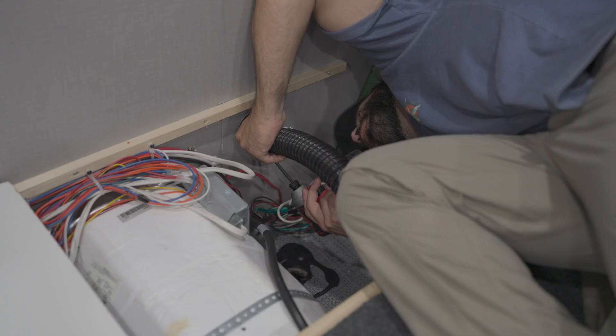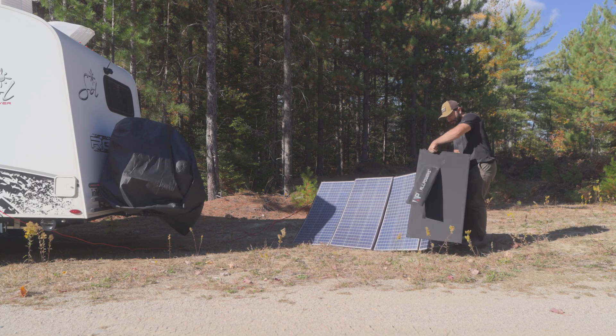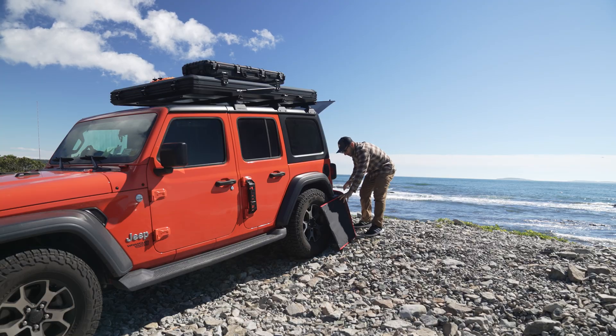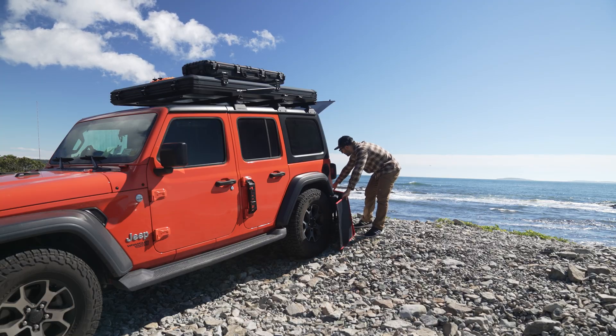Building out a solar system doesn't have to be crazy complicated. Something like this can help make a solar system really easy to build out, whether you're trying to live off-grid, maybe in a cabin somewhere down by the river, or you have an RV, or even you're just camping on the weekends or have an overlanding rig, and you're looking for ways to get off the beaten path, get off the grid, and be able to harness the power of solar in order to take longer trips, power all of your electronics, and keep things going.